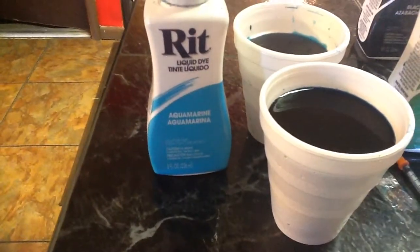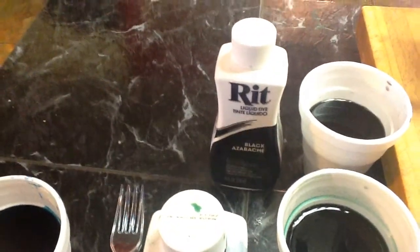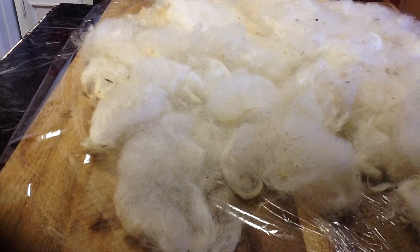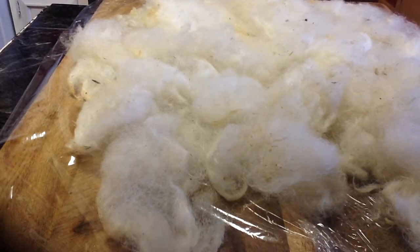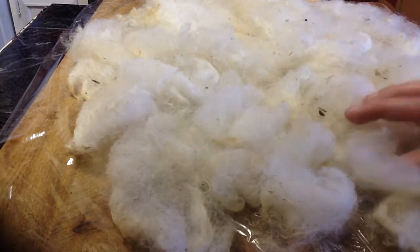We are using Aquamarine, Kelly Green, and just a little bit of black. To get everything started, each cup of Rit dye has basically two tablespoons of vinegar in a cup of water. Vinegar is the chemical that makes the color stick to the wool.